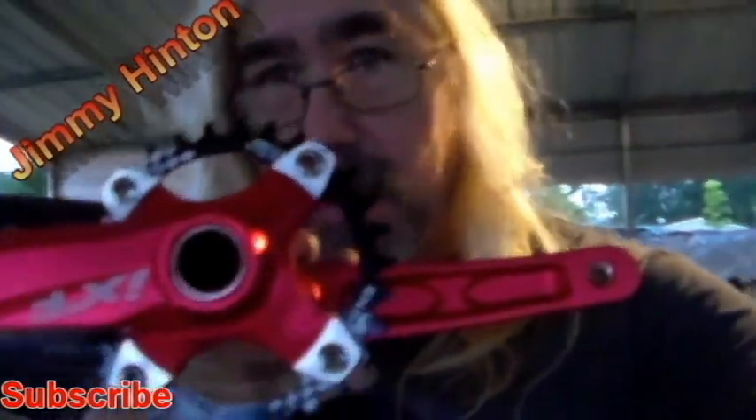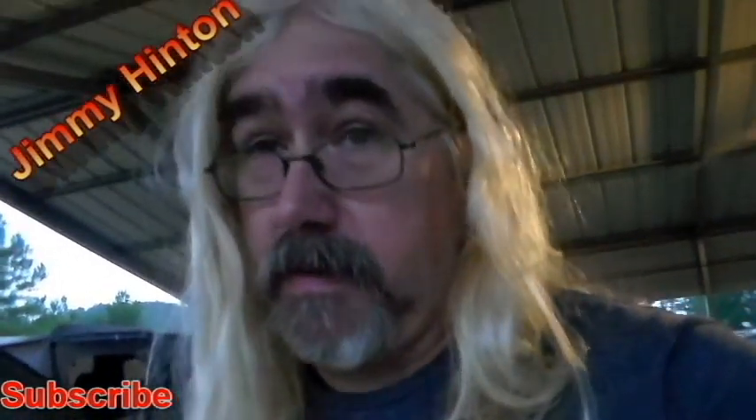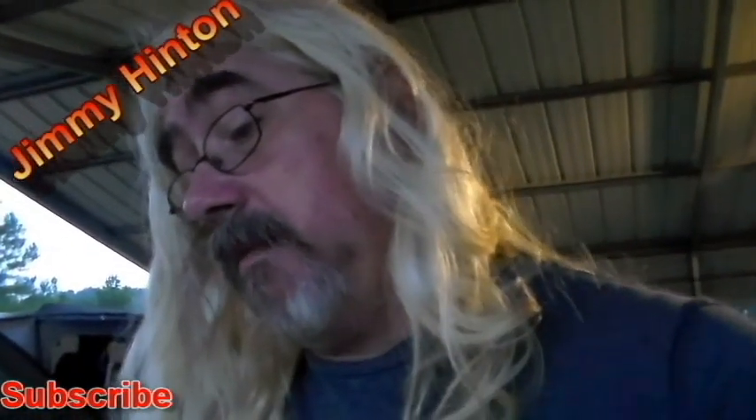I'm gonna show you something new first — let me cut the light on. Here we go. I got me — let's get off into the light somewhere I can see this better. I got me a crankset for my aggressor pro. Too bad it only comes in red, just about. I've been keeping up with the wolf tick videos and I found this online — he put one on his and I'm gonna try to put one on mine.